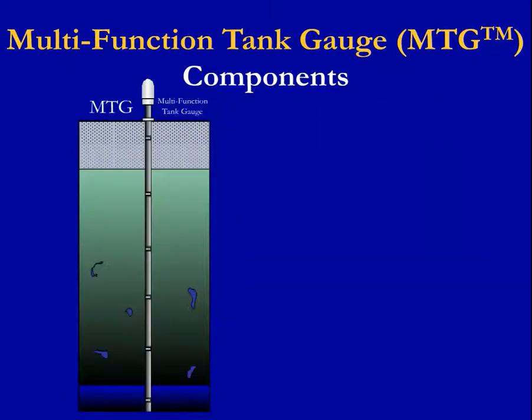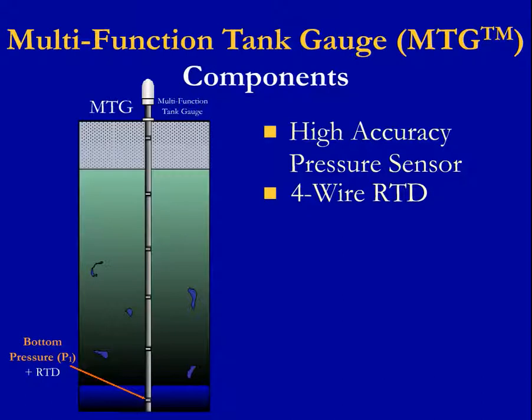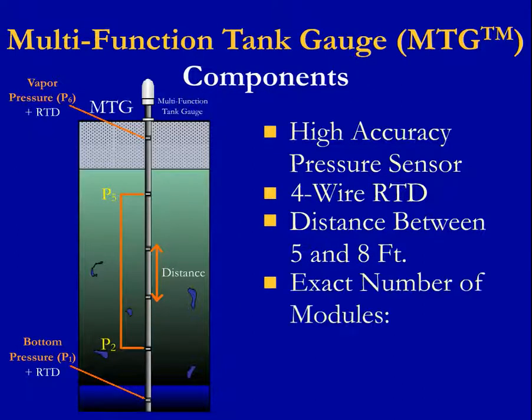The sensor modules include both a high-accuracy pressure sensor and a four-wire RTD. A sensor module is always at the bottom of the tank and there is always one in the vapor space of the tank above the max fuel line. A variable number of middle sensor modules can be provided. We can vary the distance between these sensor modules, typically between 5 and 8 feet. The exact number of modules depends on the tank height, desired accuracy, and application.